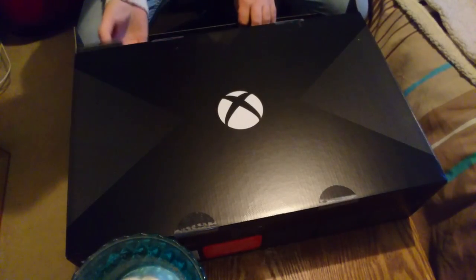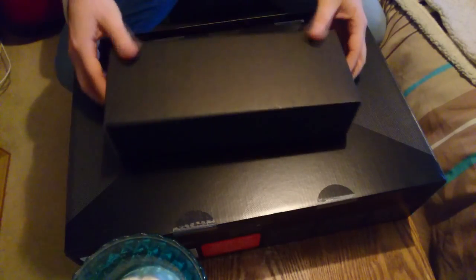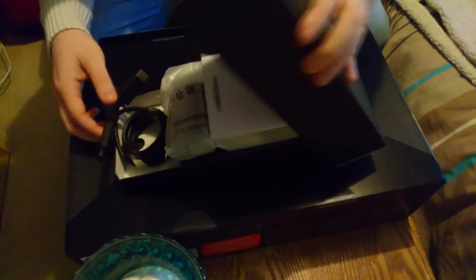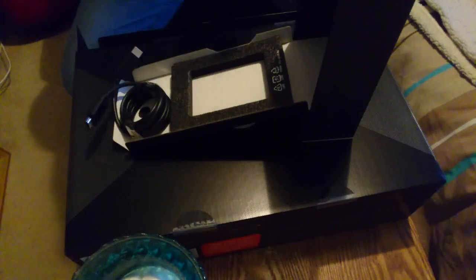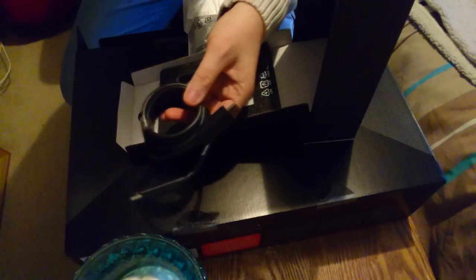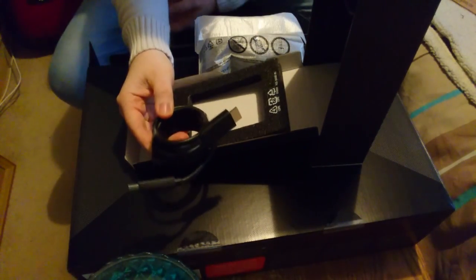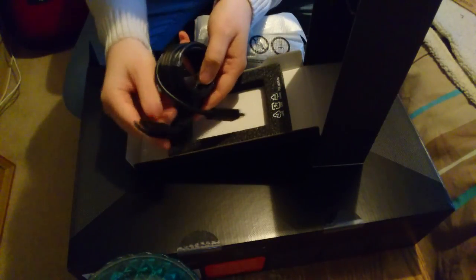I'll leave the main console to last and have a look at the controller first. I'm assuming this is probably the controller. There are more things built into the console than the old consoles. We have information booklets that I probably won't read. This is the controller. Now with this new console, we have the HDMI lead, which is quite important because it's a 4K HDMI lead.